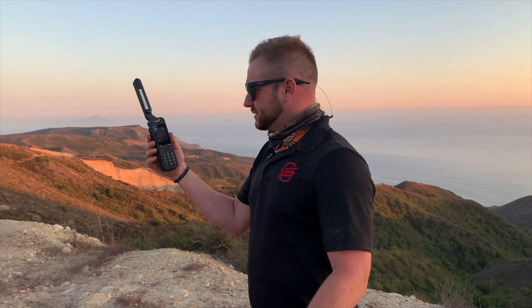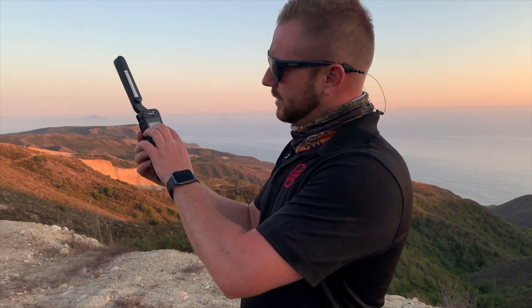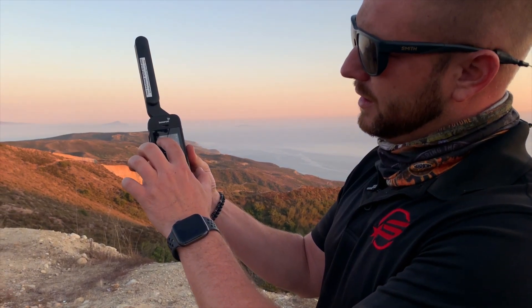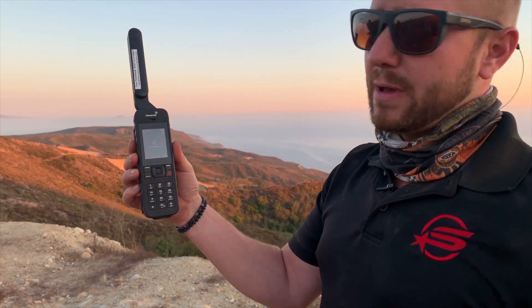So first time we turned it on here — real life demo, it's gonna take a second. Searching for satellite. The red globe is gone. Once this finishes searching for satellite it's gonna say 'ready.' Give it about another 15 to 20 seconds — be patient.